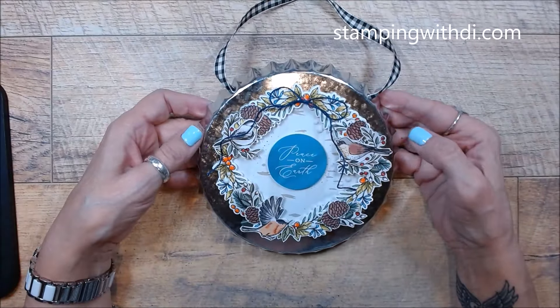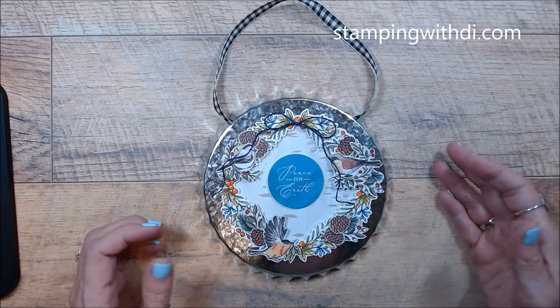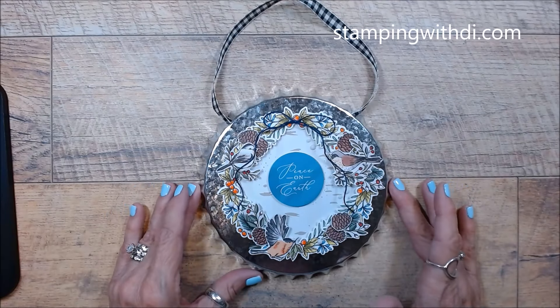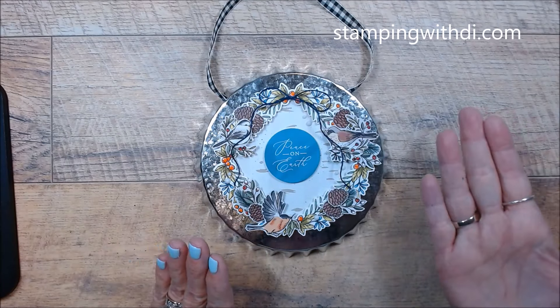You won't get the fine tip glue — I will send you a list of supplies that I used. It doesn't mean you have to use the same, but I will send you a list of what I used on the projects before the event so if you decide you want to use exactly what I used, it gives you time to order. The DSP and the birds and stuff will be in your packet, but the fine tip glue and the blends you won't get. You'll get the little bling, the ribbon, and the cute little gingham ribbon that I've tied on there — that will be in your packet. I just could not resist. I just love how this turned out.